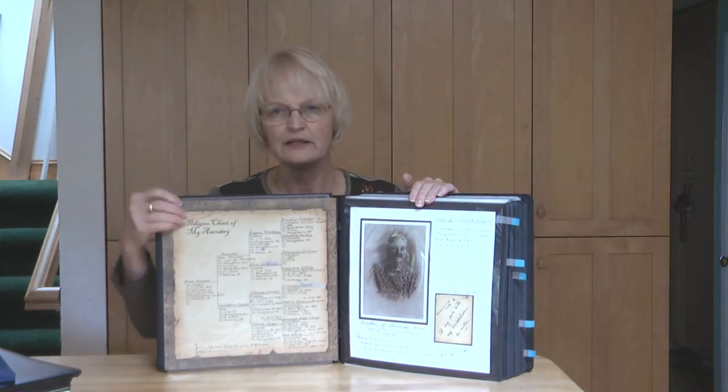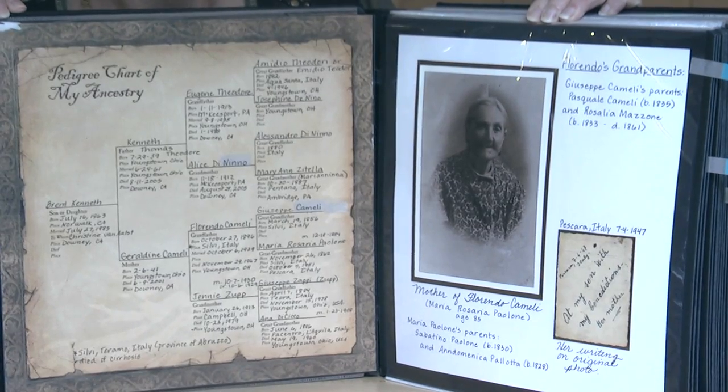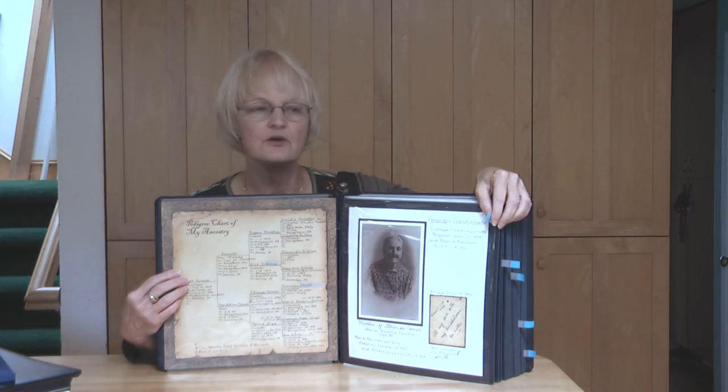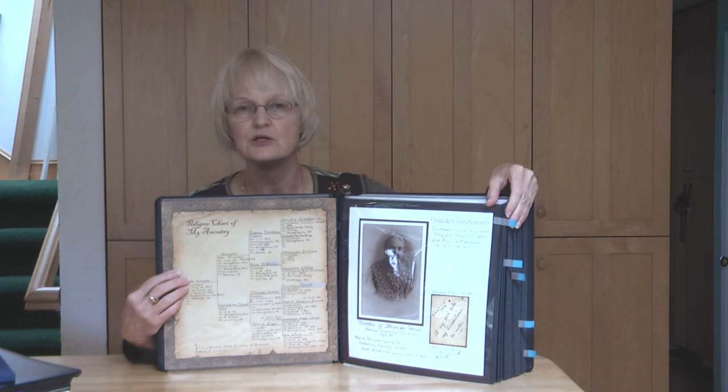This one starts out with a family tree that goes all the way back into the 1800s. It's a wonderful thing to have. One of the things that you want to remember in doing a heritage album is that you need to interview